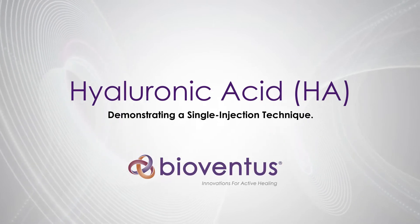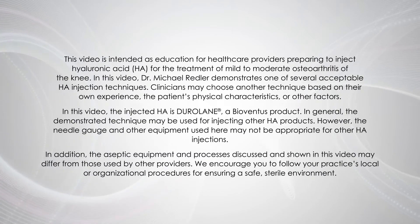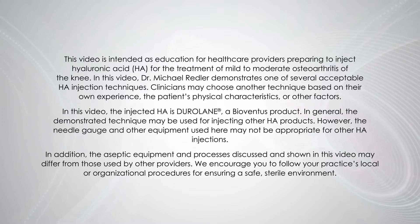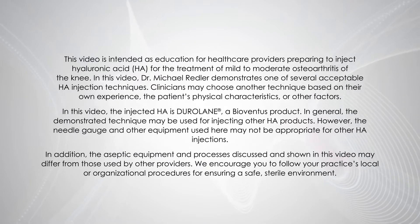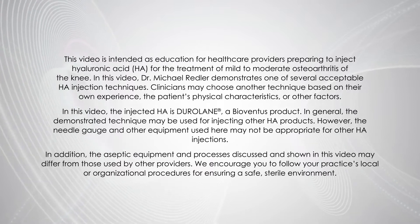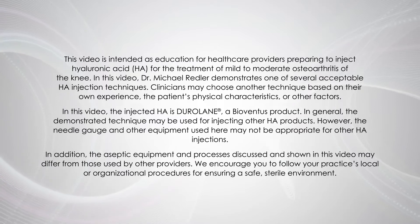Welcome to the Hyaluronic Acid Injection Technique video presented by BioVentus. This video is intended as education for healthcare providers preparing to inject Hyaluronic Acid for the treatment of mild to moderate osteoarthritis of the knee. In this video, Dr. Michael Redler demonstrates one of several acceptable HA injection techniques. The injected HA is Durolane, a BioVentus product.